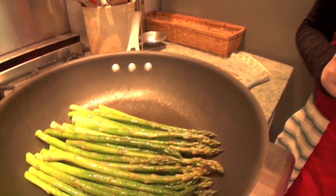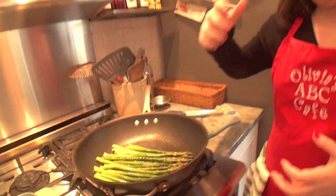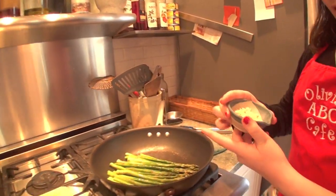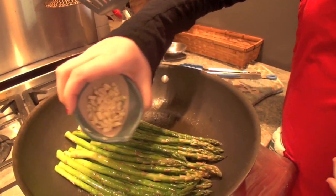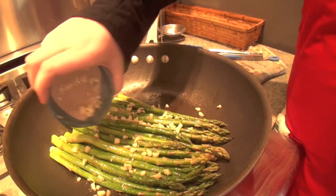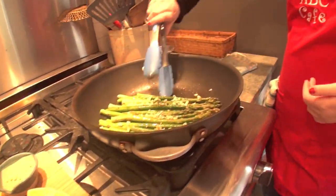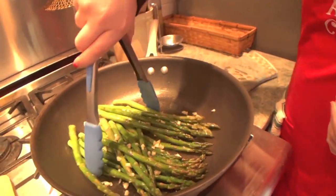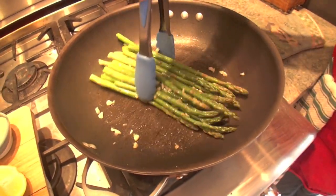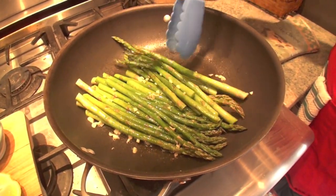I'm back and my asparagus has been cooking for about three minutes on each side. It's time to add my garlic and lemon into the dish. I'm going to start off by putting about two cloves of garlic on top of the asparagus and mix this all together. I want to make sure that the garlic is partly cooked before I put my mixture in the broiler because I don't want it to be raw and too spicy.